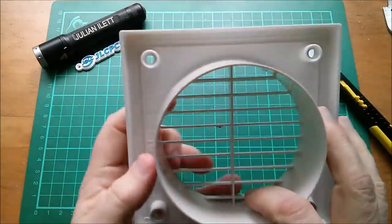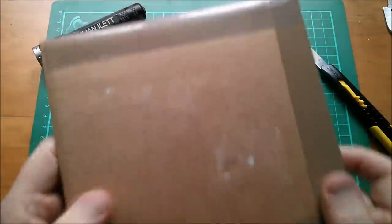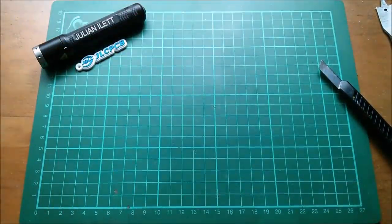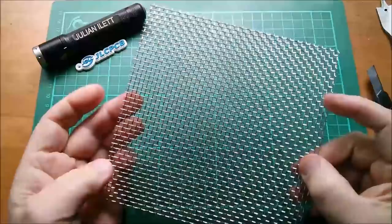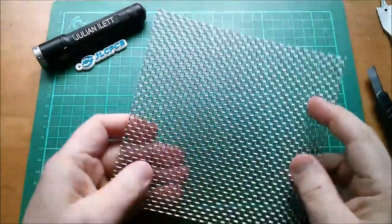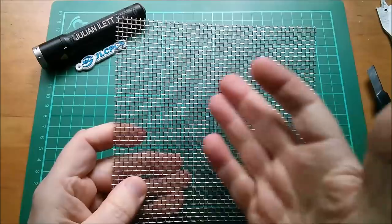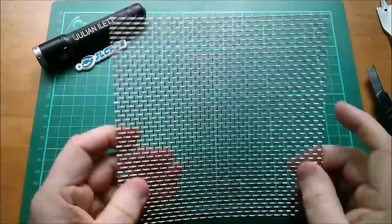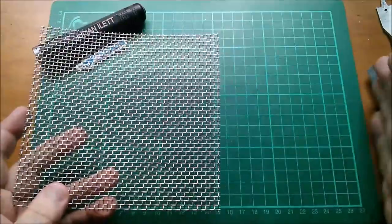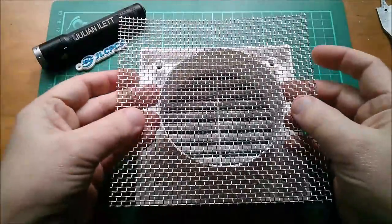It doesn't have the insect grill and small flies can very easily get through, so I went on eBay and bought this - a UK seller, £2.99. Look at that - proper metal, I've got a feeling this is stainless steel wire mesh grille. These were something like 3.3 millimeter pitch, 0.7 millimeter wire thickness. You could get it in 150mm square or twice that size, so I just went for one.